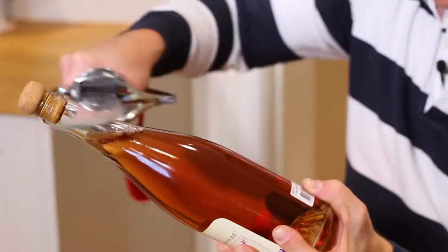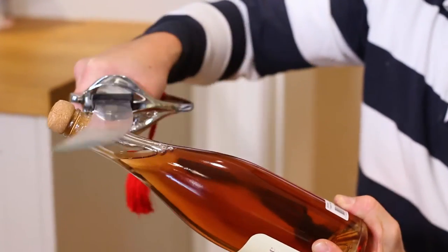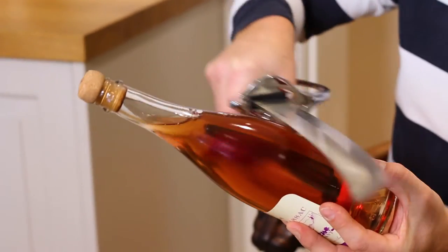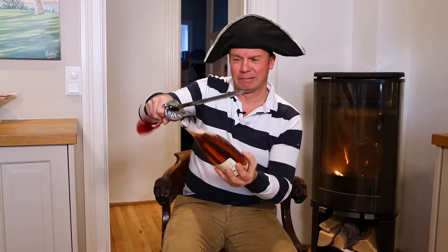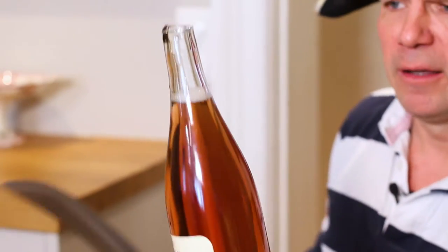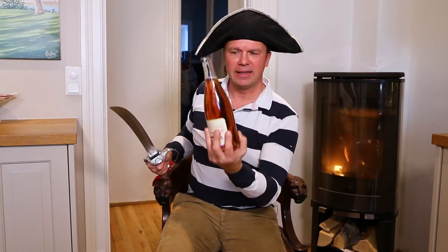So we do it this way, just to practice a little bit. Until the neck, you get some more pressure and the champagne is going to come out. This is ready to drink and you almost didn't spoil any champagne — this is the most important thing.